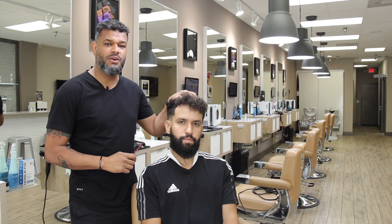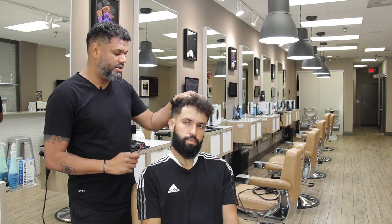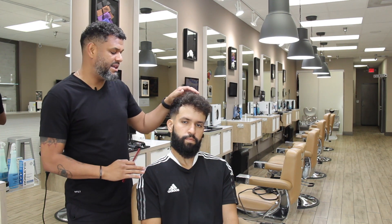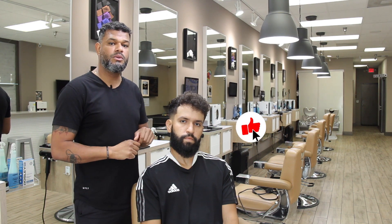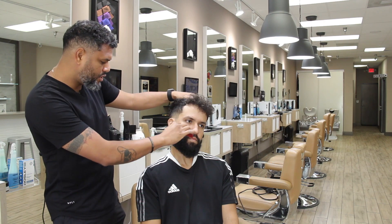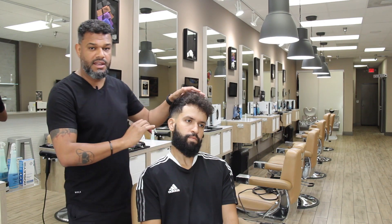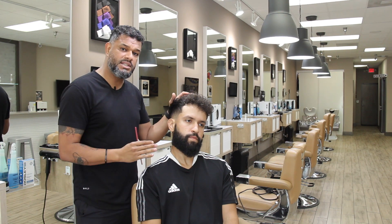Hello everybody, welcome back to the channel. So here now I'm going to show you how I do beards in my daily base. It's very simple, very easy. But before we start, I need you guys to make sure you subscribe so that way you won't miss anything in this class — everything that I will release, you won't miss.